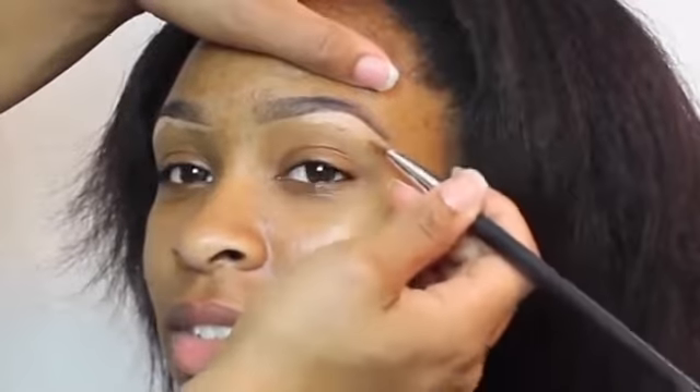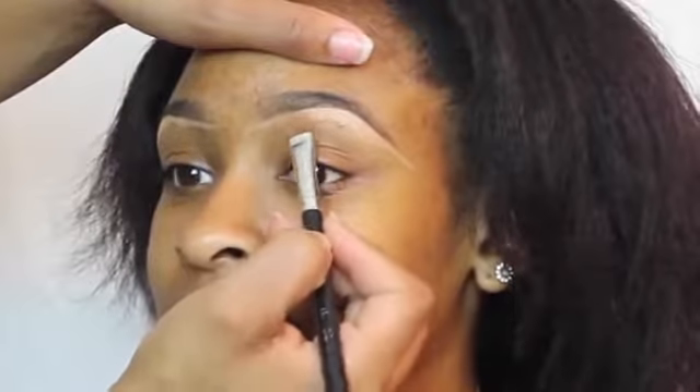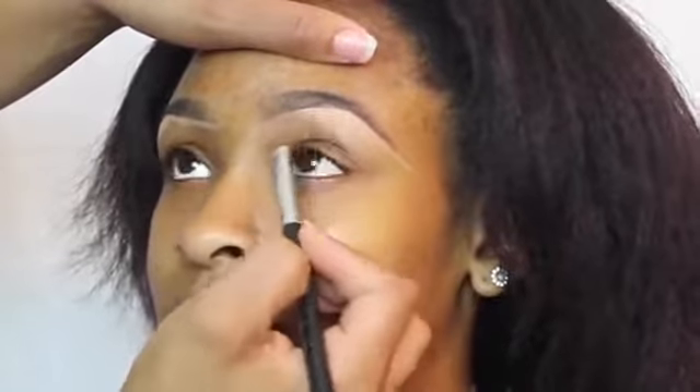To conceal around her eyebrows, I'm using a rounded concealer brush that I got out of one of my Ipsy bags. I really love this brush when filling in eyebrows.